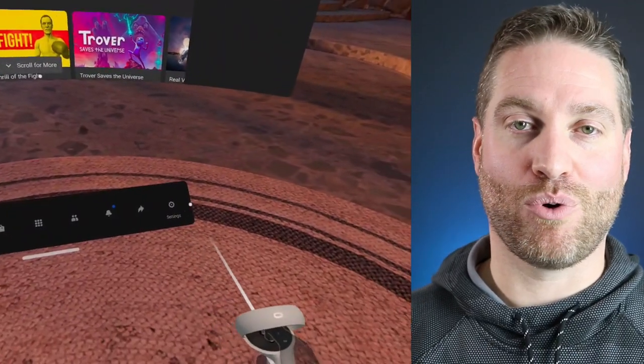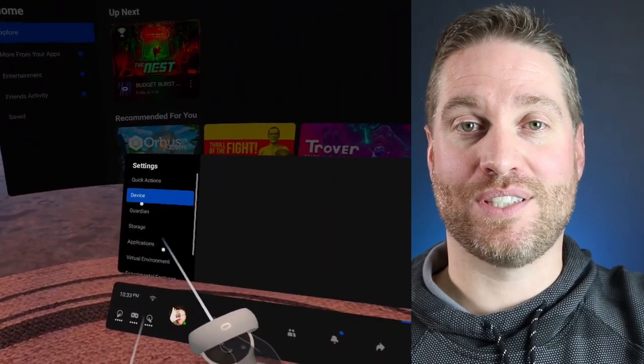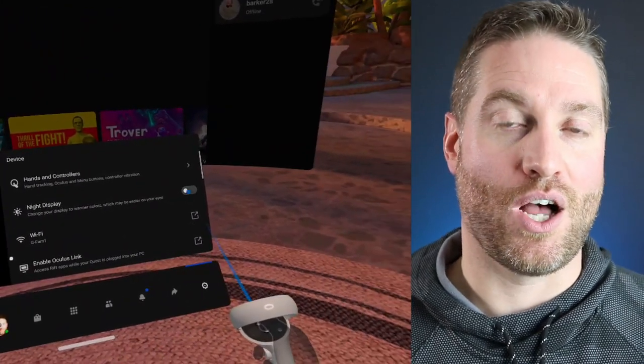First, I want to show you how to turn on the night display in the Oculus Quest 2, which will cut down on the blue light coming from your device. They've actually made it really easy to set up. If you open up the home screen, on the bottom right you'll see the settings. Click into that. Second one down is device — click that. Second option down is night mode, and you turn it on.